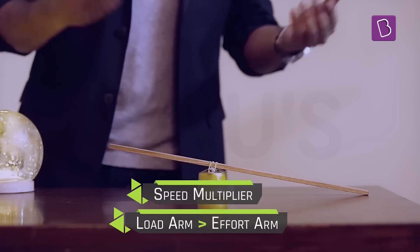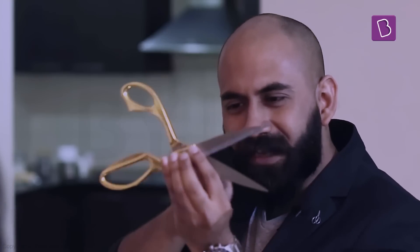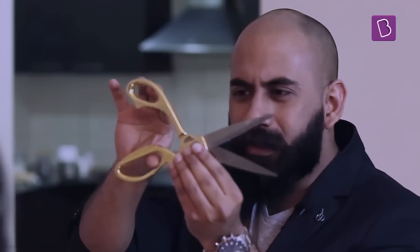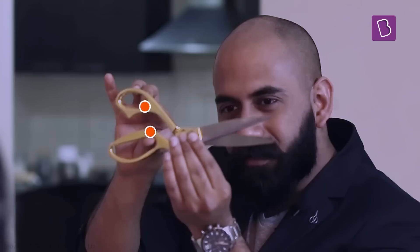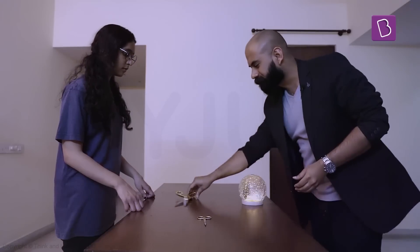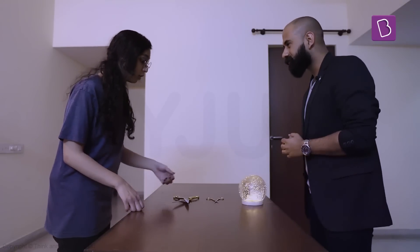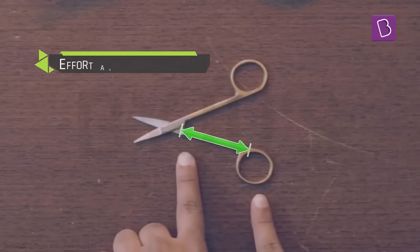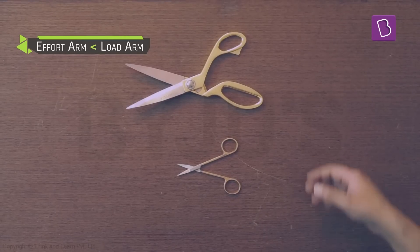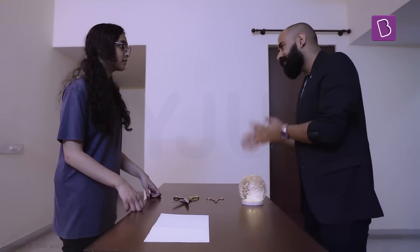Scissors are also just two levers attached at a center point — this point is the common fulcrum of both levers. When you do this, you're applying effort over here — this is the effort arm — and this is where the load is applied, so this is the load arm. Now compare these two pairs: in this one, the effort arm is much longer than the load arm, but in this one the effort arm is slightly smaller than the load arm, which means this should achieve speed multiplication. When the effort arm is lesser, we have a speed multiplier.